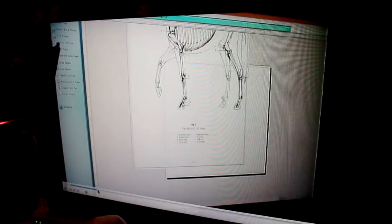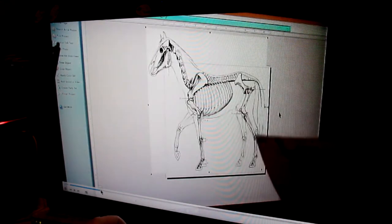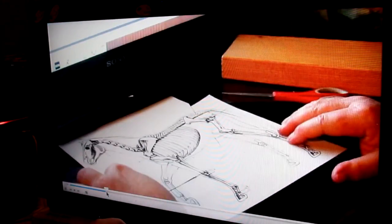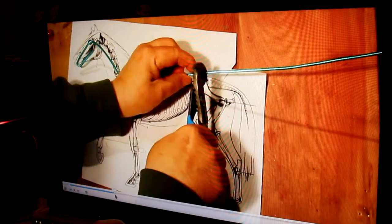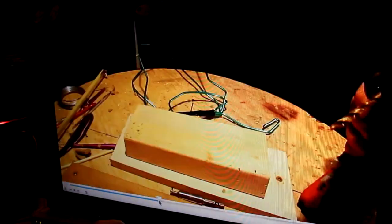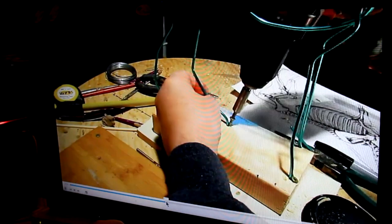I show how I make an armature, decide the size of the horse, and how to print it out. And then make it so you can build your armature using that drawing or illustration. Then I show how to put the armature together to create a horse.